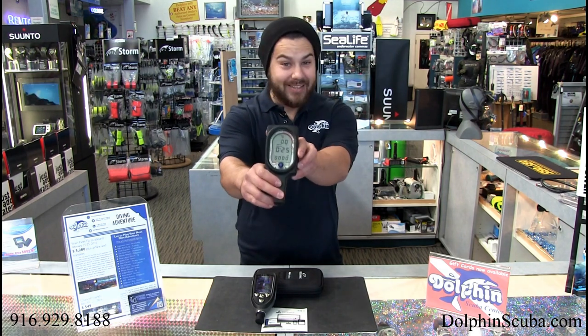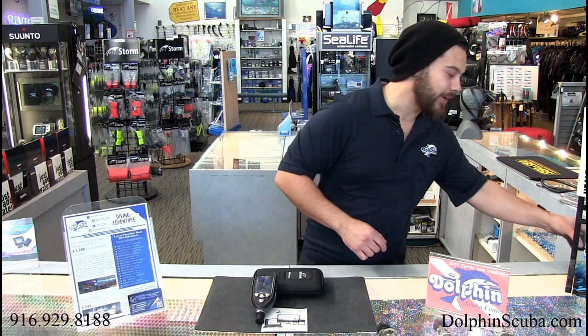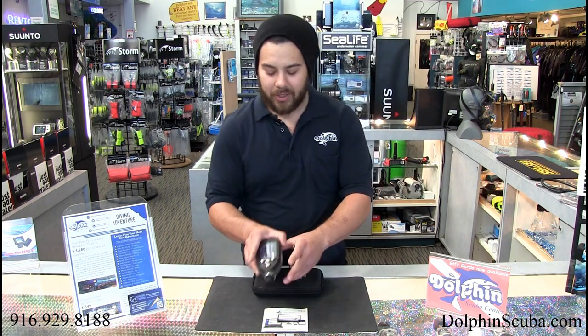What's going on? My name is Jared. This is Dolphin Scuba Center and we're going to check out a brand new computer that's new for 2017. Remember when this was new and improved and the bee's knees so to speak? This is no more — this is a dinosaur. Oceanic has now come out with the Pro Plus X with OLED capabilities and a bunch of bells and whistles. So let's check it out.